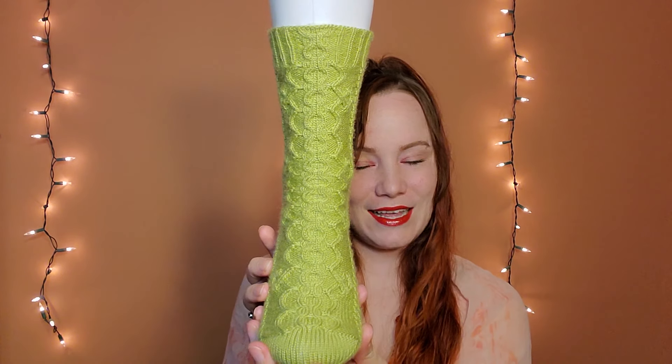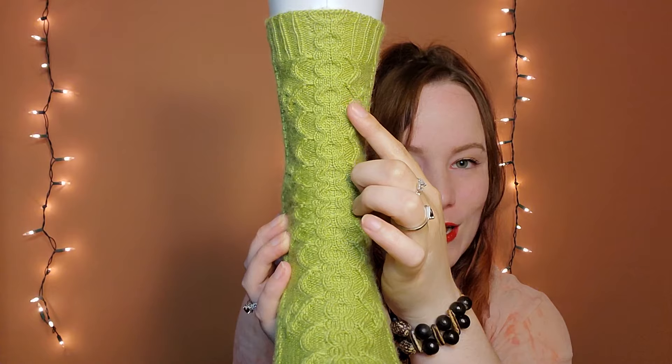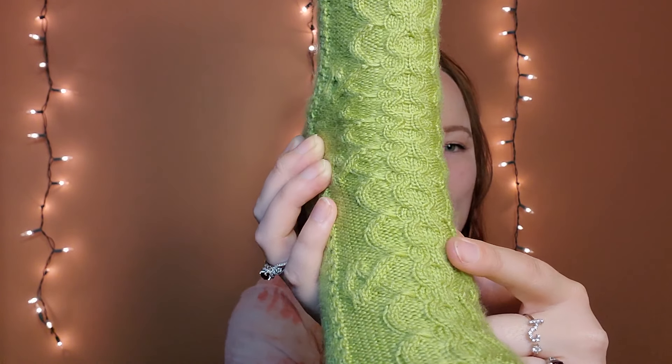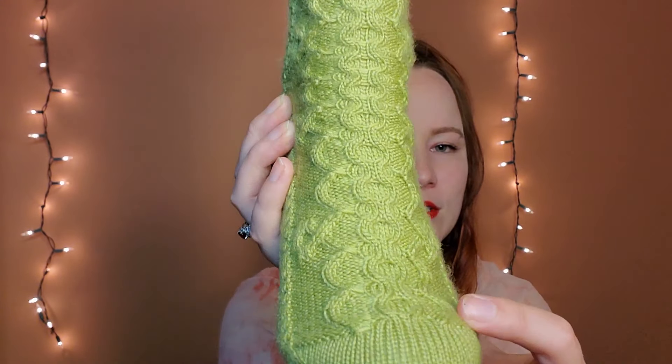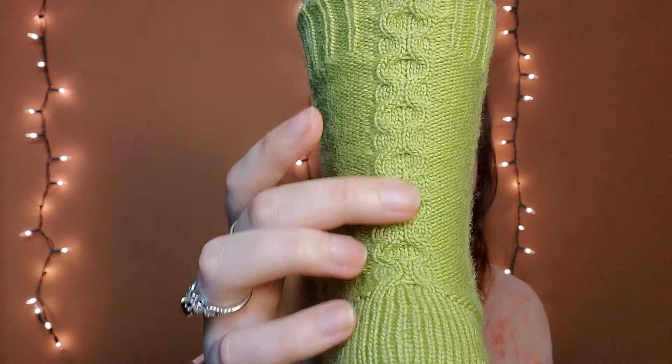I wanted to show you what this sock looks like all knit up, so let me put it on my foot mannequin. I literally just took this sock off the foot mannequin and put a different one on, but here we go — this is what it looks like all knit up. This was my St. Patrick's Day sock pattern released on St. Patrick's Day. I still love how all the cables go on the front: you get these little loop-de-loops, a central cable down the front, and then there's a cable down the back as well.